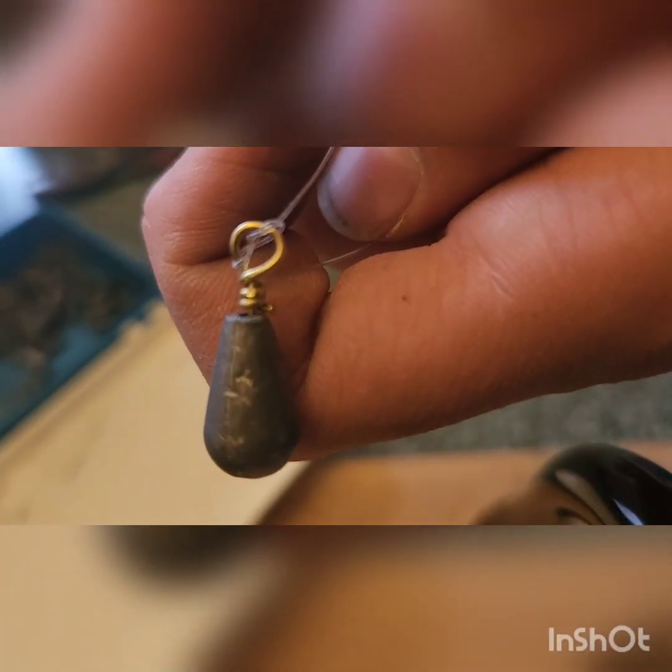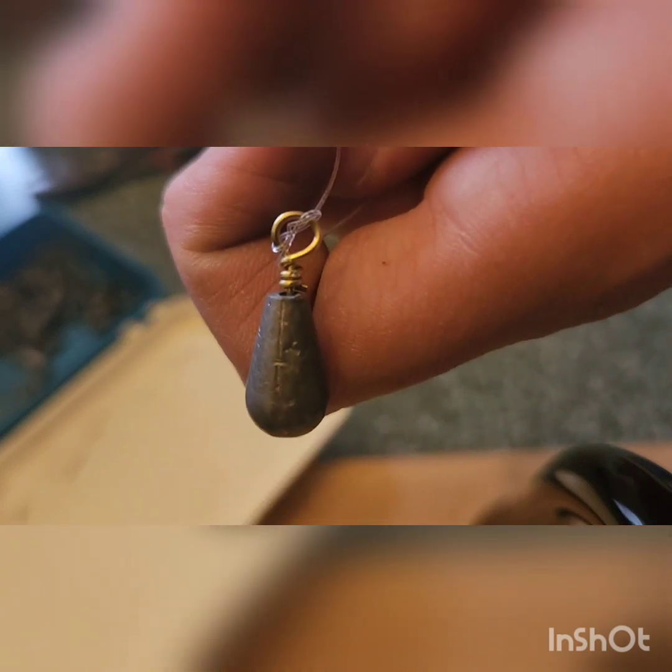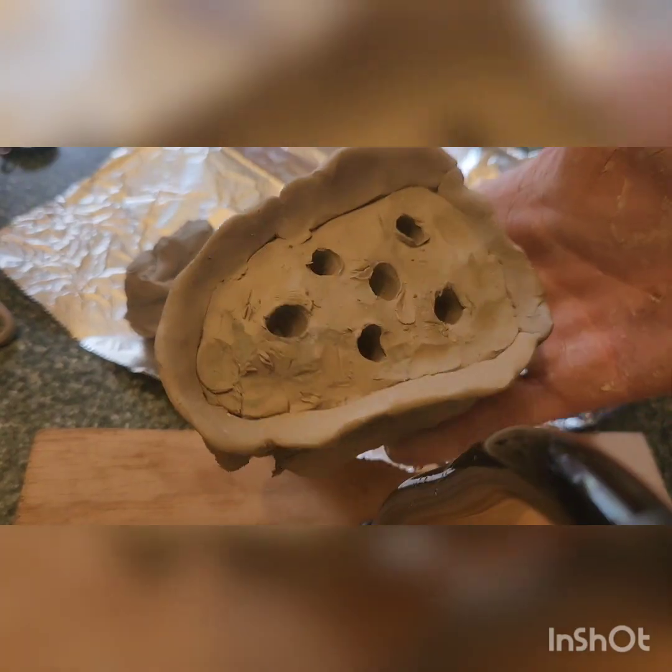Here's the size that I'm going to make them, so I'll use that to make the mold. Should look something like that.